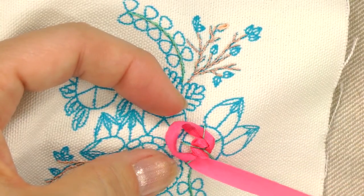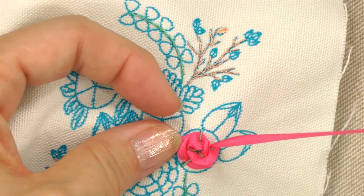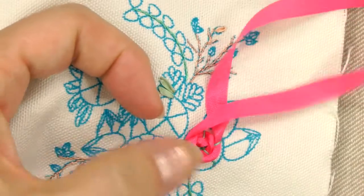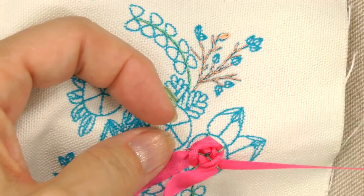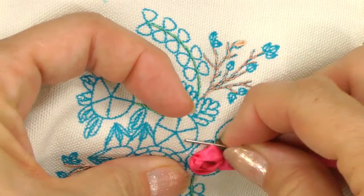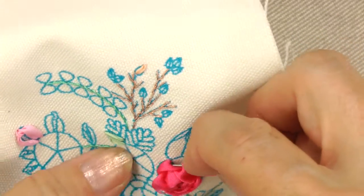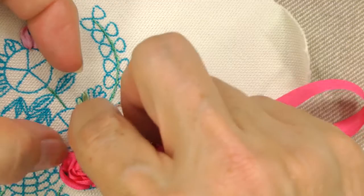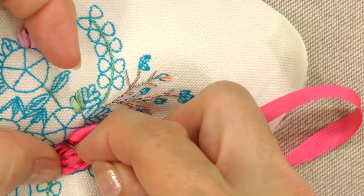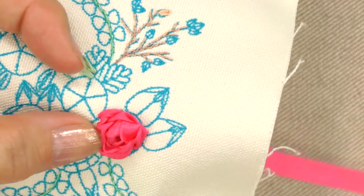When you're making the rows, you do want to let the ribbon twist and turn as you go through each spoke — you don't want to straighten it up. Just continue going around and allowing the ribbon to form the petals until you get all the way to the outside edge. I'll go under this spoke and mine is full enough, so I'll go back down to the back of the fabric and knot it on the back.